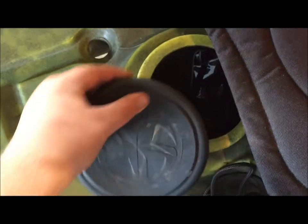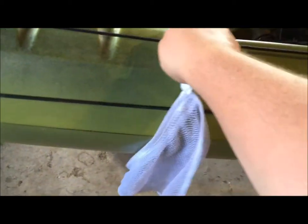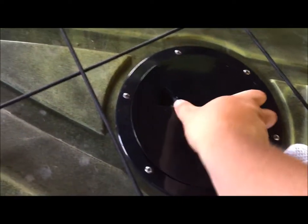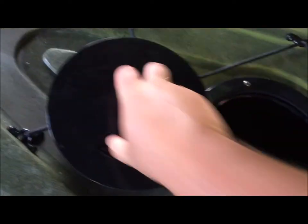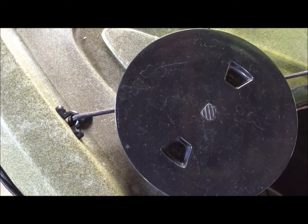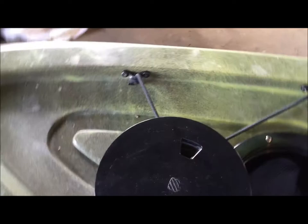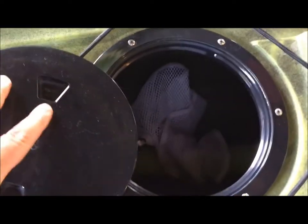I stick the whistle in there — it's not going to go anywhere. When I'm not using it, I just stick it on my hatch. The hatch has a string that attaches and you can easily just attach it there, hang it down — it's not going anywhere. You're good to go.